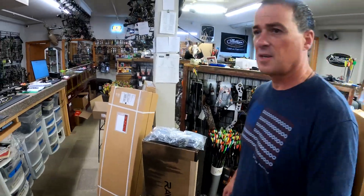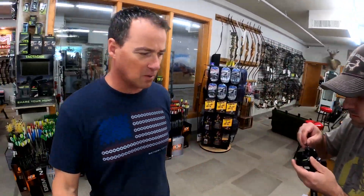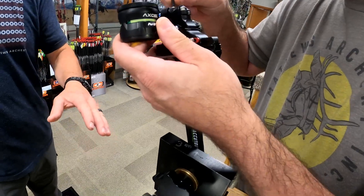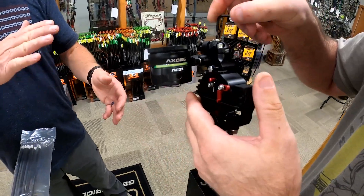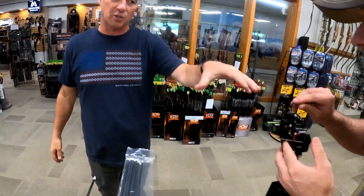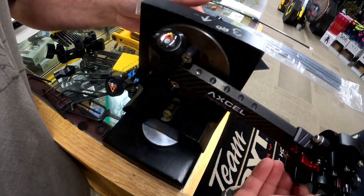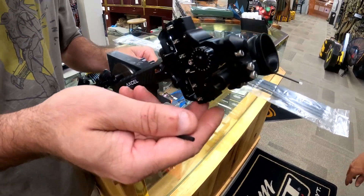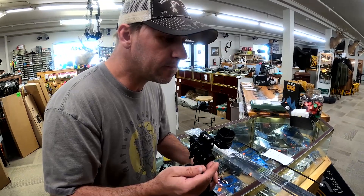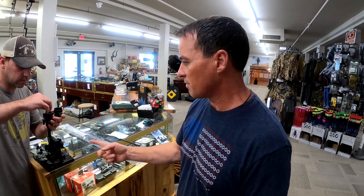Dusty over here is working on a machine I actually had machined for me about 20 years ago — it's a second and third axis machine. It's a good start: we get first, second, and third axes done, but you really need to finalize your third axis at full draw. This gets you in the right direction — it's a sweet little setup — but you do need to fine-tune your third axis at full draw based on how you're shooting. This is a great start to get you out in the field.